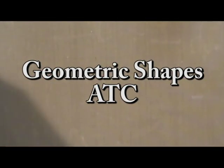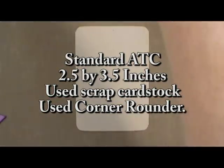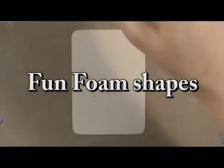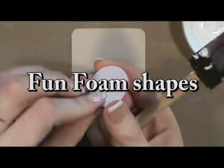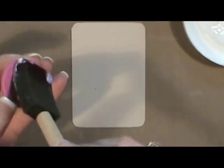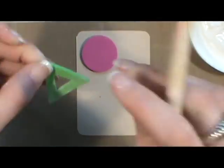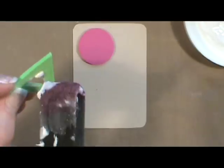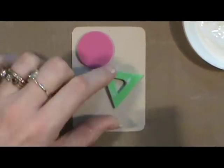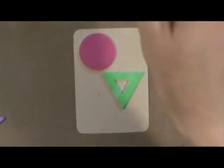First, I took some golden gel medium and that is what I used to adhere the Fun Foam to the page, because the adhesive on the Fun Foam wasn't strong enough to hold it to the page. I got the Fun Foam at Michael's. Michael's had a sale about two weeks ago where if you bought a canister for $8 you could get a second canister free, so I basically got two huge canisters for $8 with a lot of shapes in them.